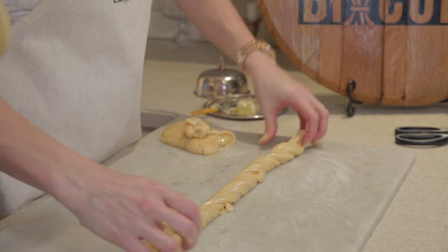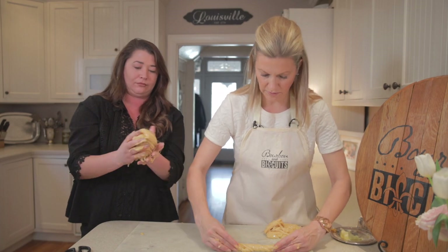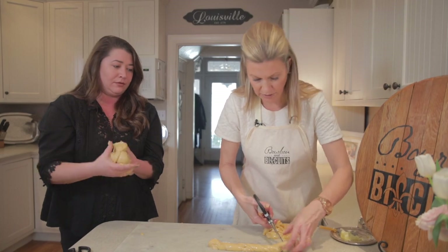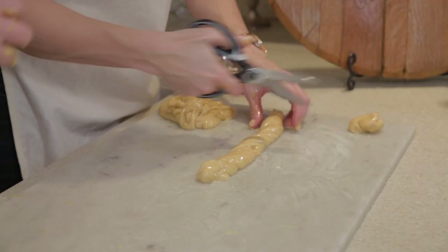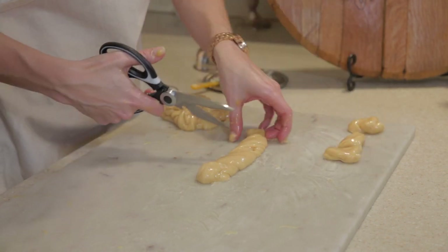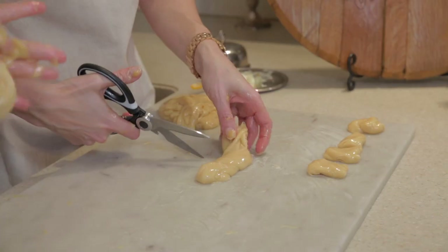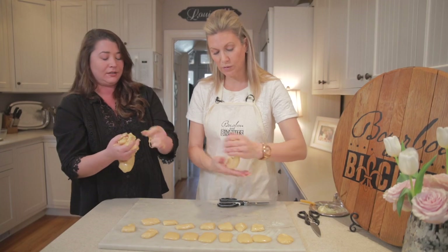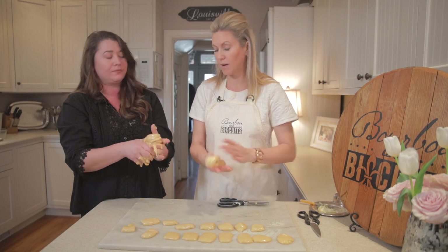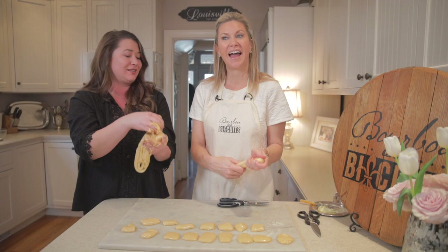We're going to twist this into a long roll, then I've got a pair of scissors and I'm just going to start cutting this. You can do any size you want — this is kind of the size you see at Rebecca Ruth. We're going to let these set up while Jessica gets cleaned up. She's going to make us a black satin Manhattan. Because I could use a drink — this was a lot of work.